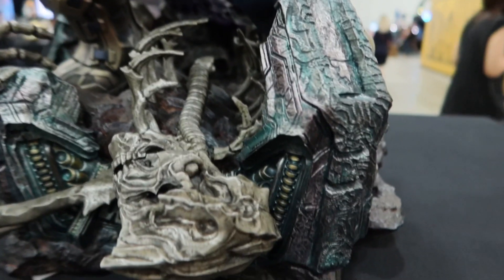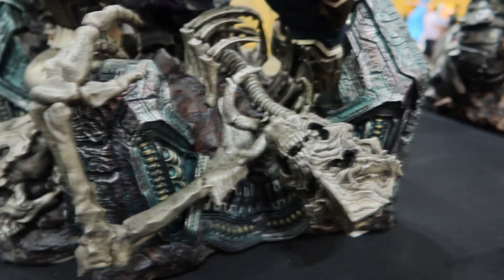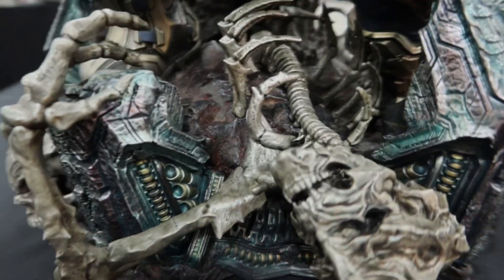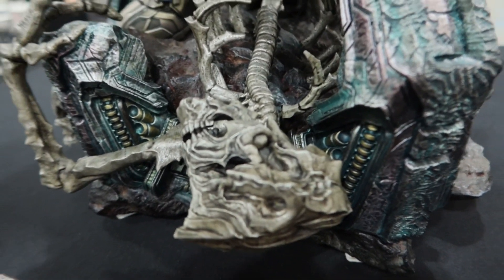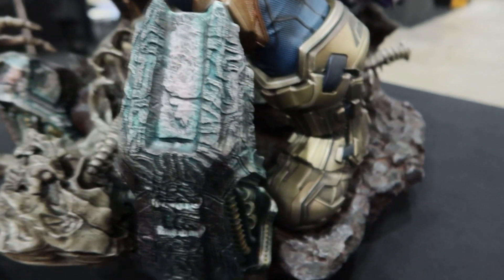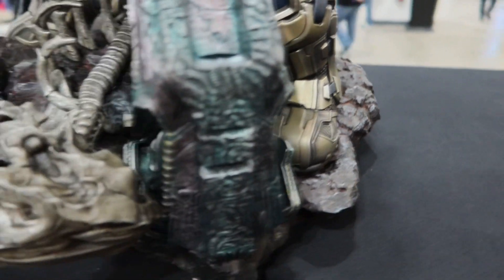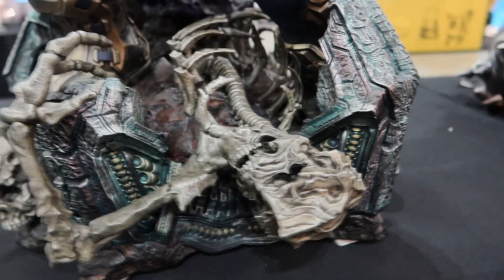This is the new XM Thanos figure. Look at the base — it has lots of stuff here. I don't know who this character dying on it is, but the base looks sick. Look at that — the details in the base are pretty amazing.